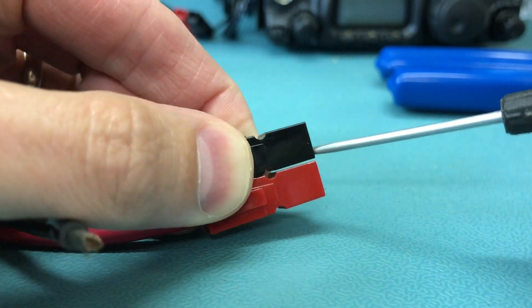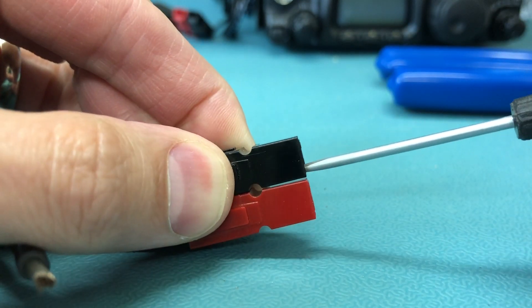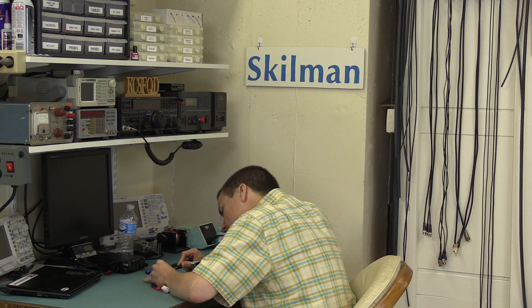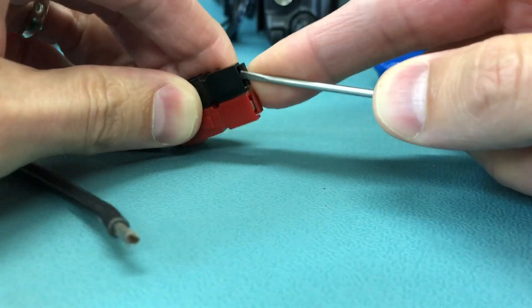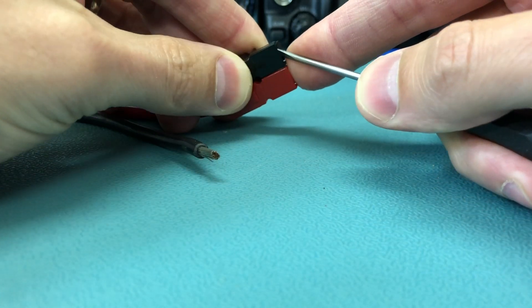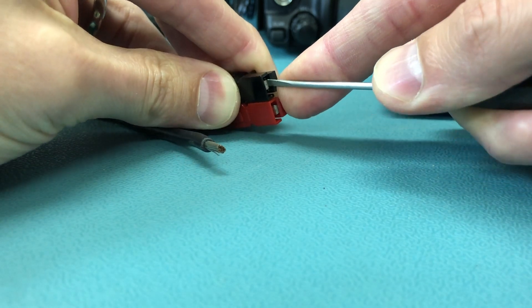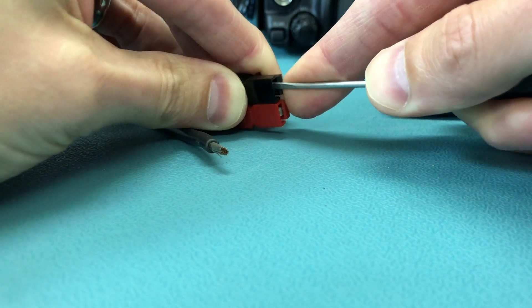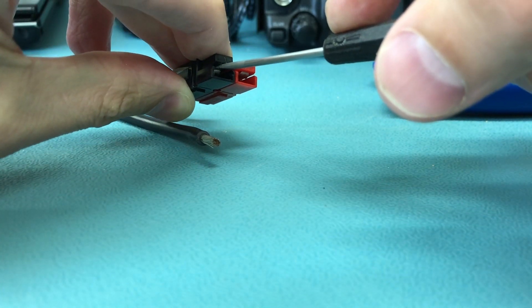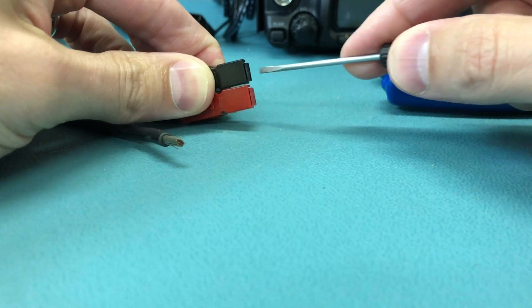I'm having a little trouble seeing here around the camera, but it wouldn't be much fun without it. I'm trying to lift the contact but get over the spring. Hope you can see that in there — I got under the contact and over the spring, and now the contact has backed off a little.